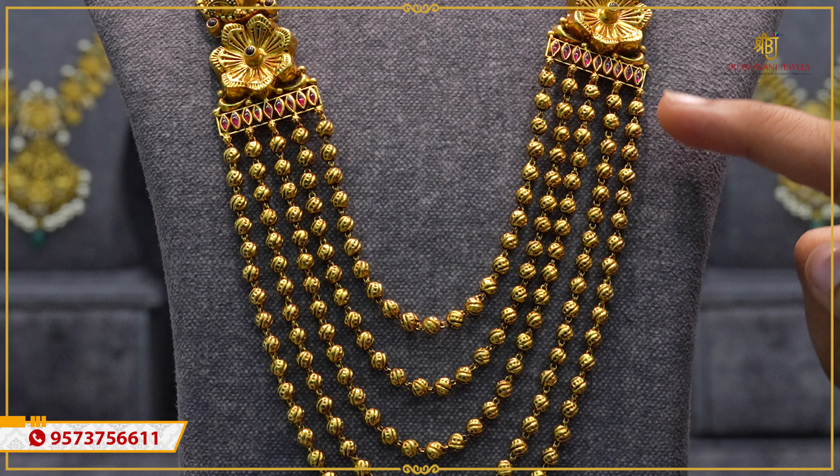Very beautiful concept. Choose your collection. Please check our WhatsApp number to place orders or visit our store. We will be happy to assist you. See you in the next episode. Until then, keep smiling. Take care. Bye-bye.